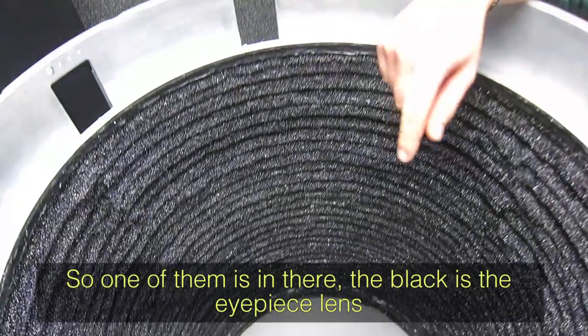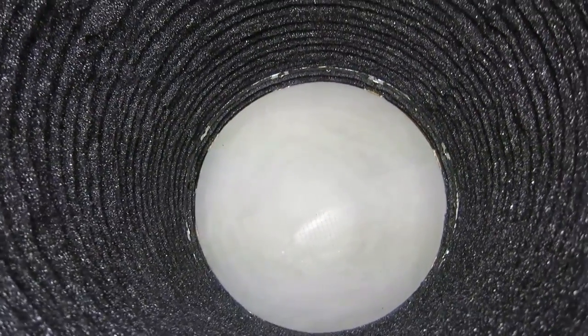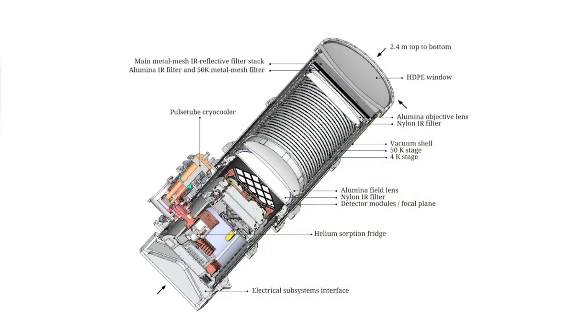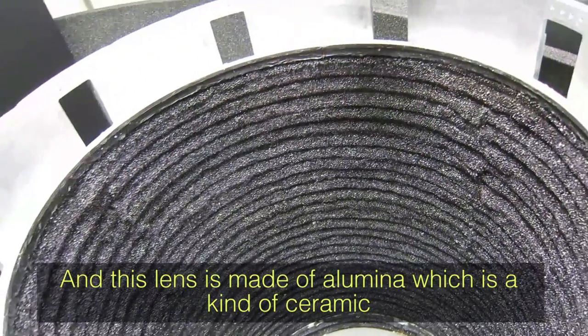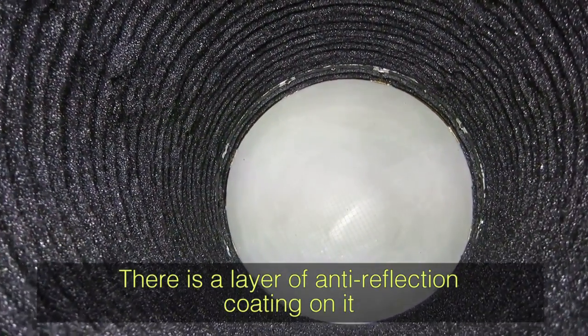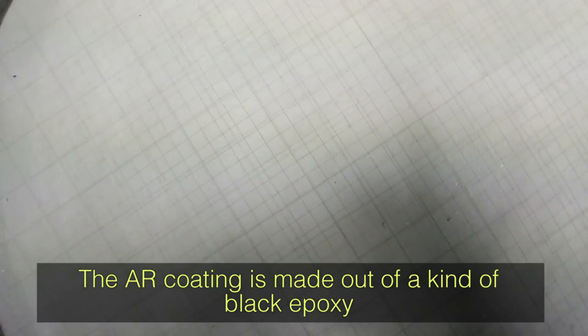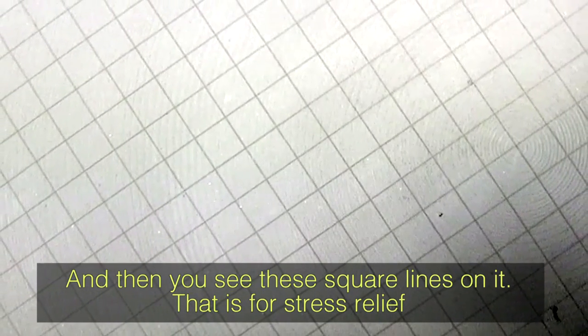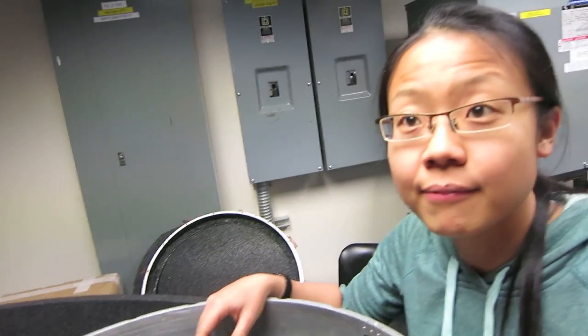One lens is actually in there — that black piece is the eyepiece lens. This telescope is actually a refractor, and this lens is made out of alumina, which is a kind of ceramic. There's a layer of anti-reflection coating made out of a black epoxy. You can see these square lines on it — that's for stress relief due to differential contraction between the two materials when it cools to 4K. We can't see through it, but microwaves pass right through.